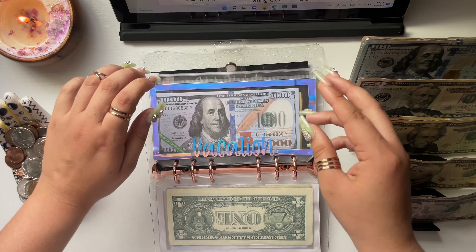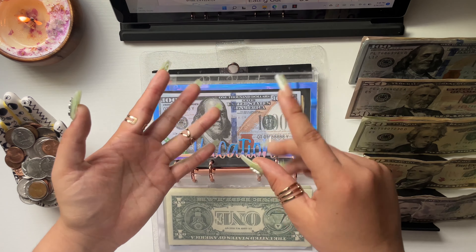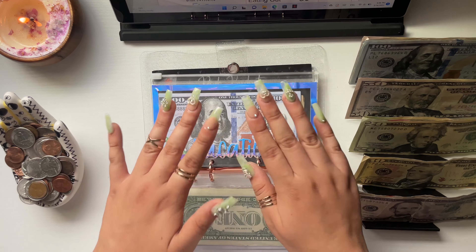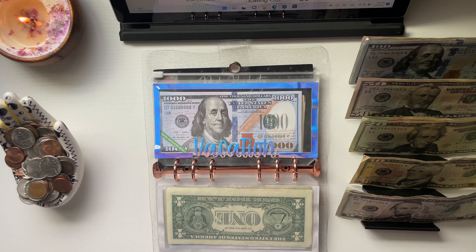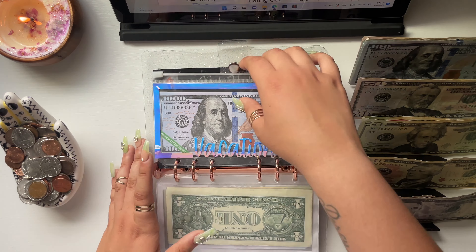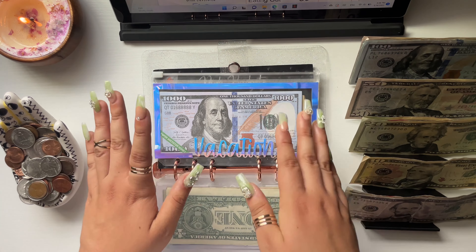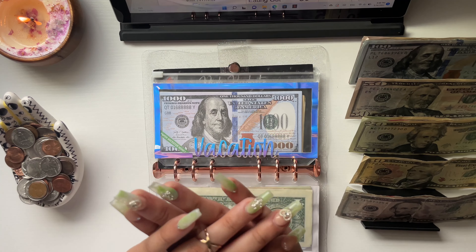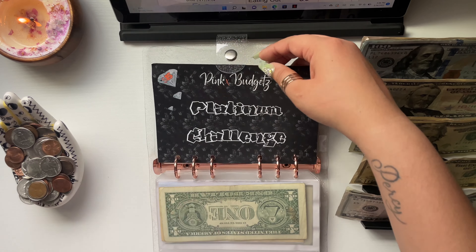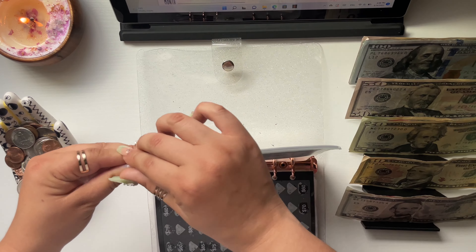I pulled money out of vacation for my plane ticket, concert tickets, and rental hotel — everything came out of this envelope. I could have reached the $5,000 goal a month or two ago, but I had to spend on the trip and that's okay. I finally reached it and I'm very happy.